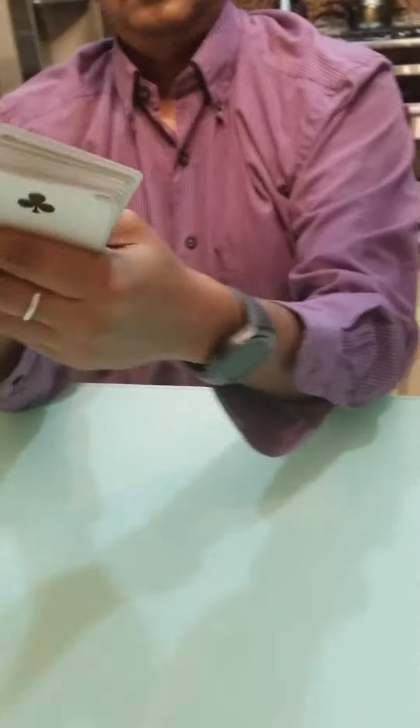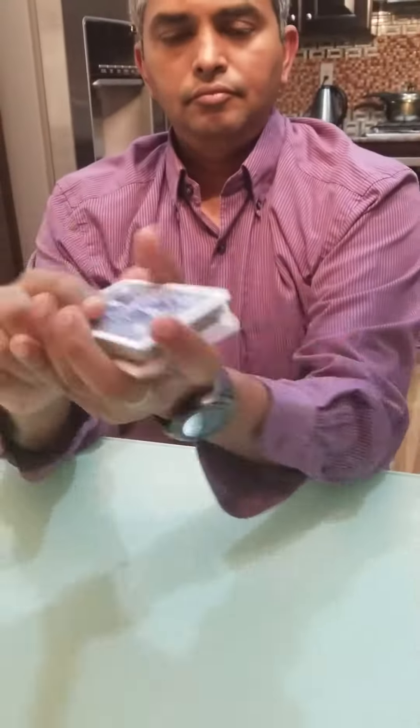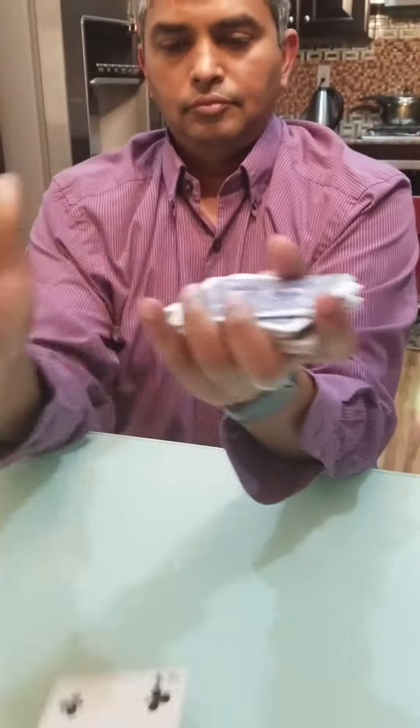So now what we're going to do is I would like my dad to shuffle up the cards as much as he would like. As you can see, he's really shuffling up the cards, just losing his card in the middle somewhere.